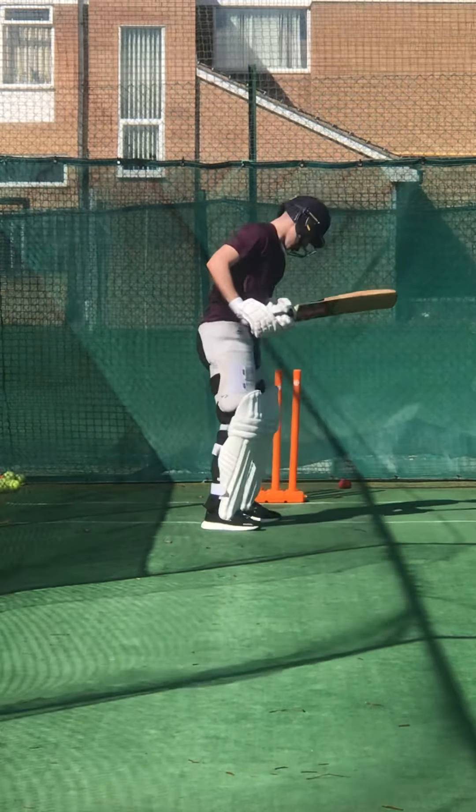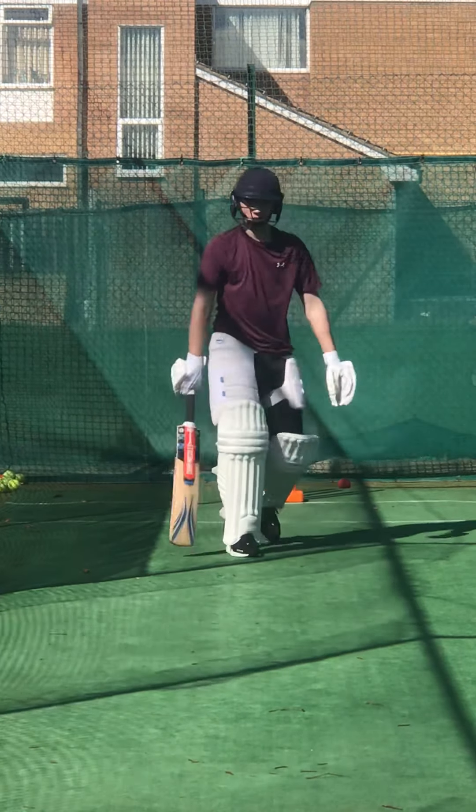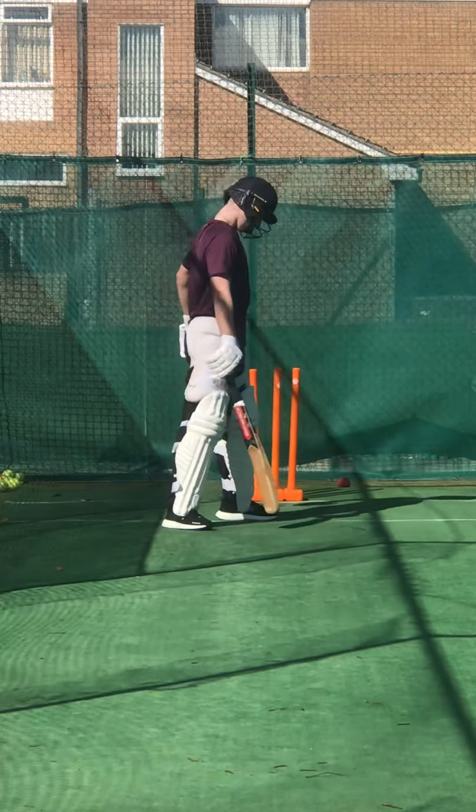Head up. Come on — really big stride, lean into it, show me that shape. Keep the shape going, keep that elbow high, Charlie.